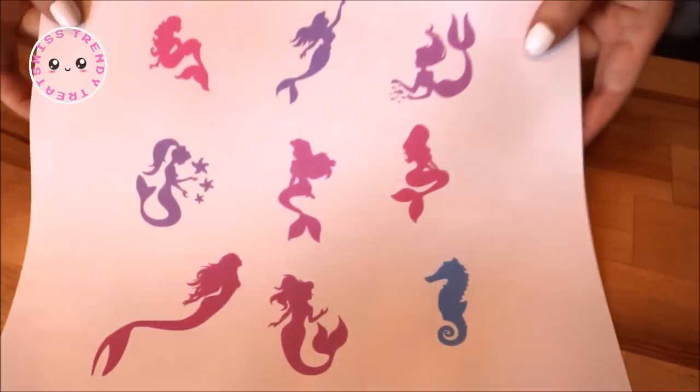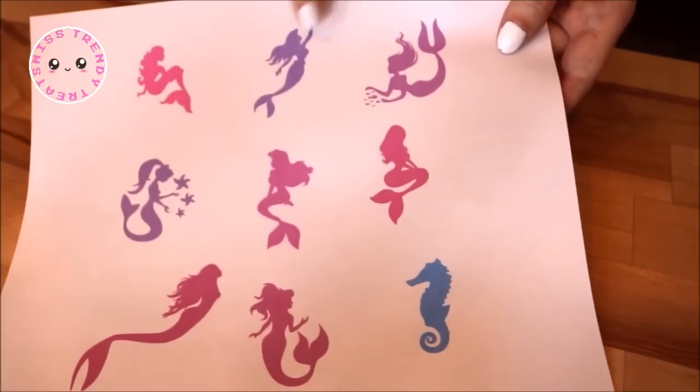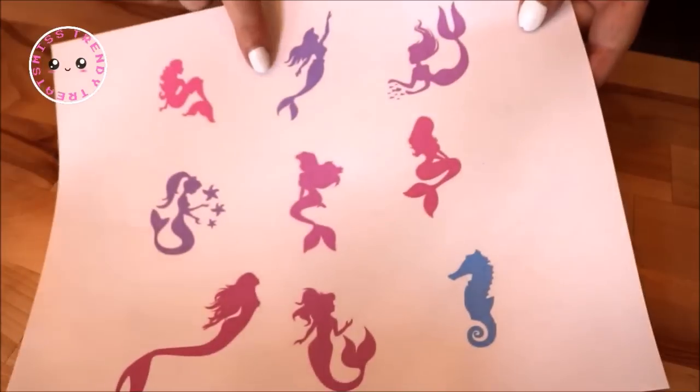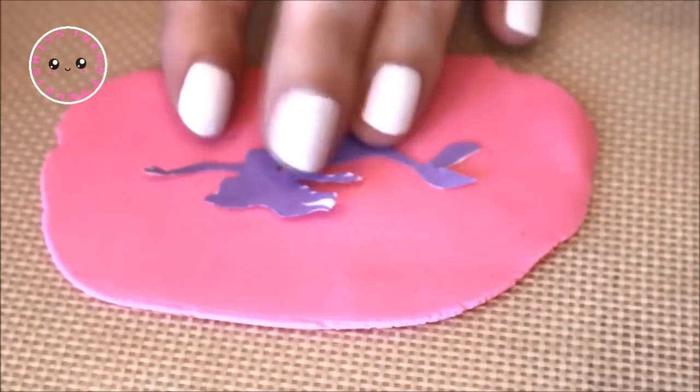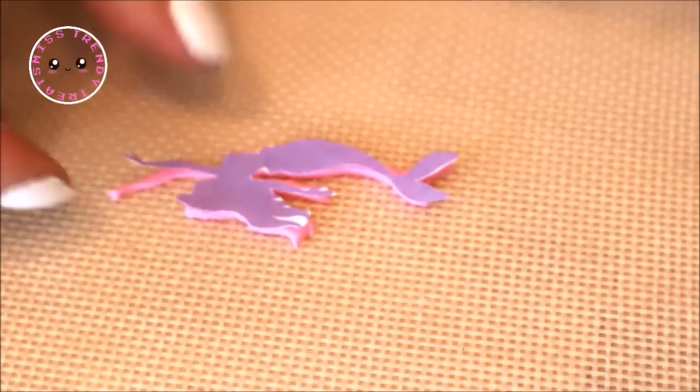I made a template with a bunch of different mermaid silhouettes, a seahorse, and two little silhouettes of Ariel on it — I will leave a link in the description box for this template if you'd like to use it as well. After cutting them out, I laid all of the mermaid templates onto pink fondant and cut around them with my cutting tool.